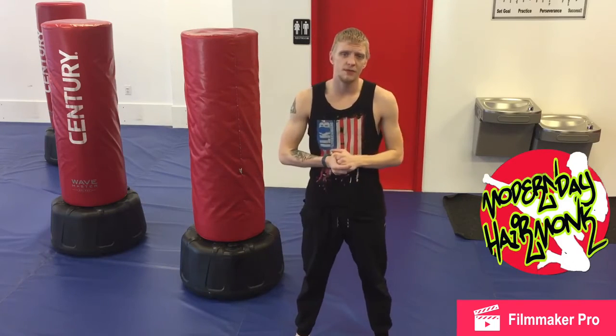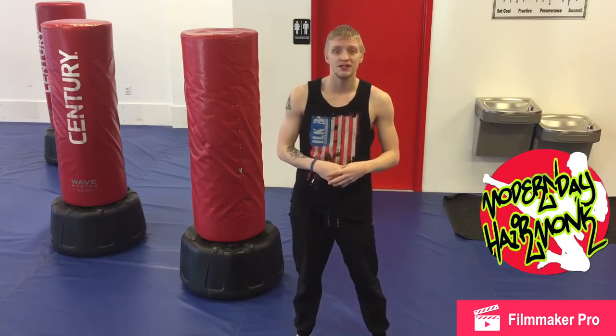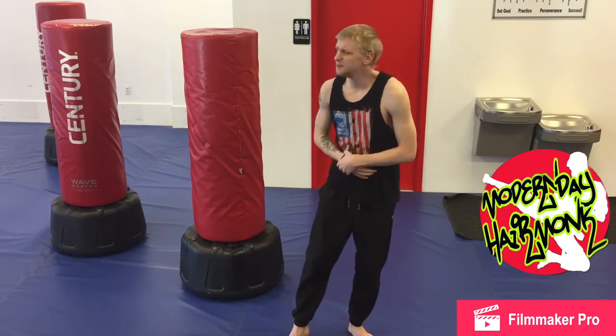Follow me on Instagram and Facebook at ModernDayHairMonk. Of course, always like, comment, share, and subscribe. Tell your friends about me, and I'll see you guys another time. Y'all have a wonderful day. Peace out.